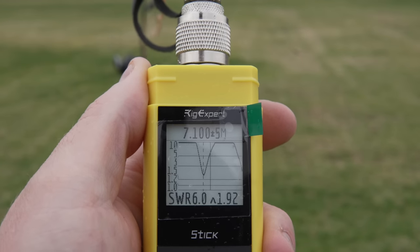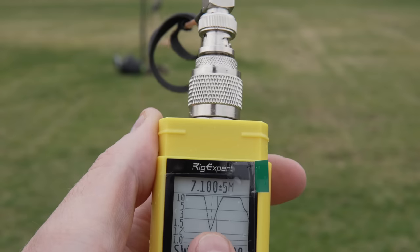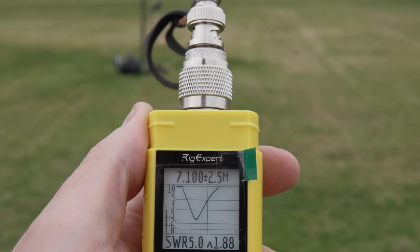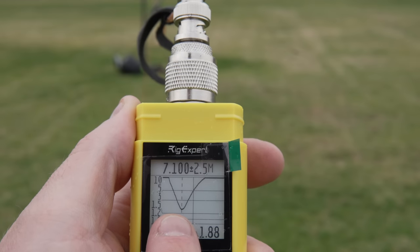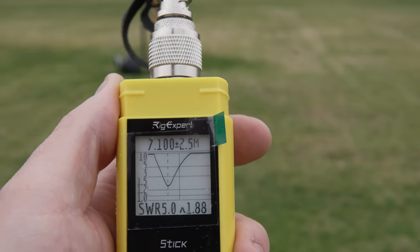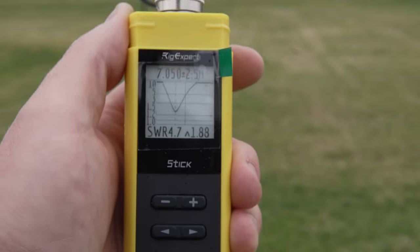Here was our original reading — let's do that again. It moved, but not a whole lot. It looks like we can get down to 1.3-to-1 on 40. Looks like we need to take another foot out of the length there.